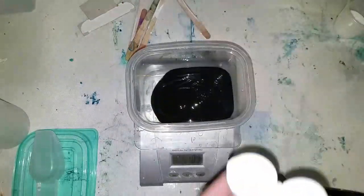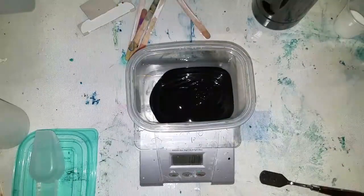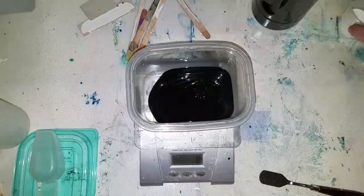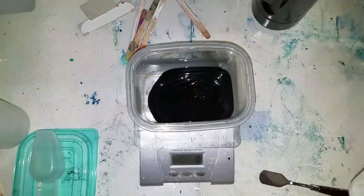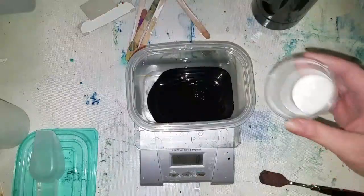There we go — it went to 101, that's okay. Now we're going to add in 14 grams of PVA glue. I just decanted some into a cup and tared it out.